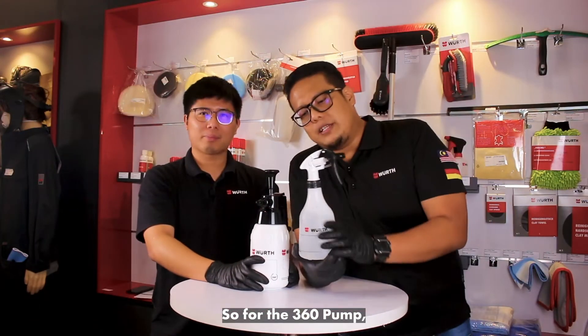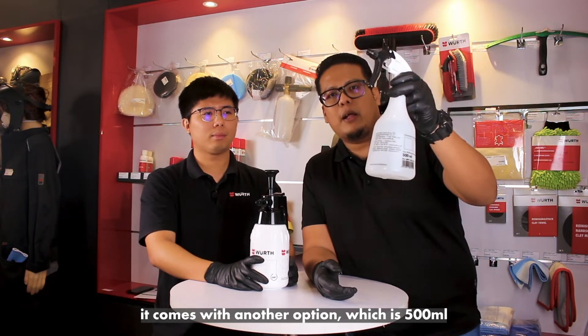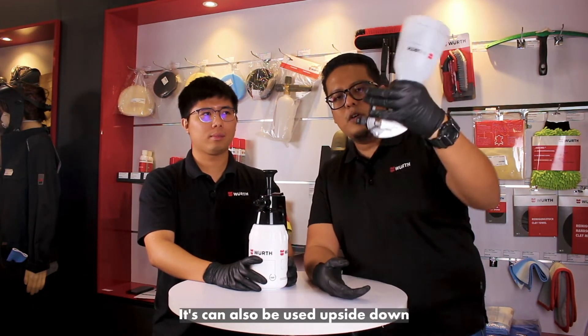For the 360 pump, it comes with another option which is 500 ml. It can also be used upside down.